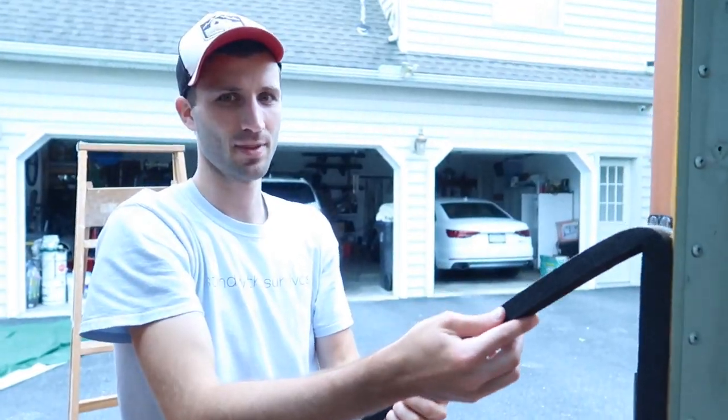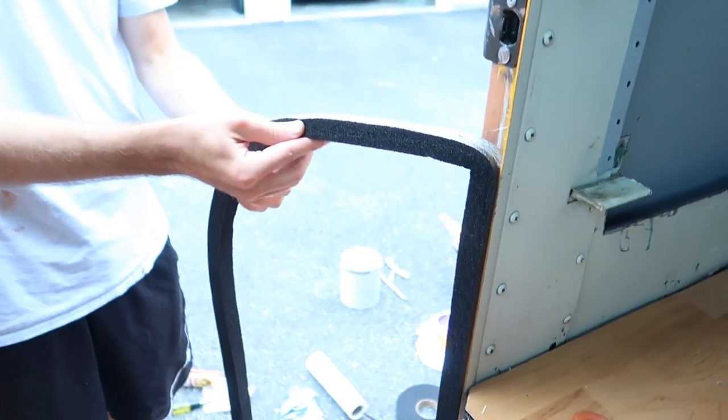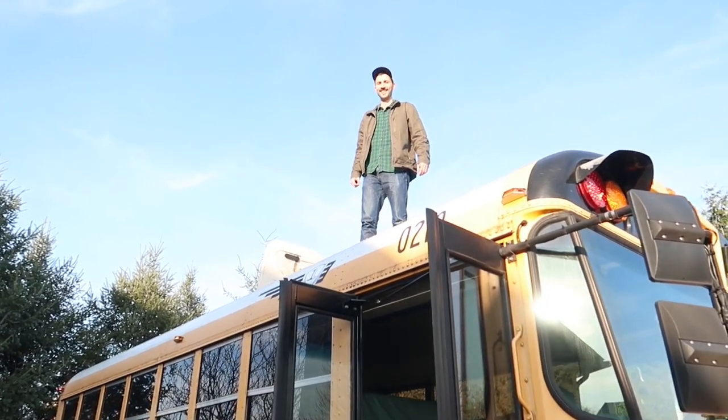Welcome to door finishing weekend! We're Gavin and Emily and we bought a school bus to convert into our own tiny home on wheels. These are our adventures.